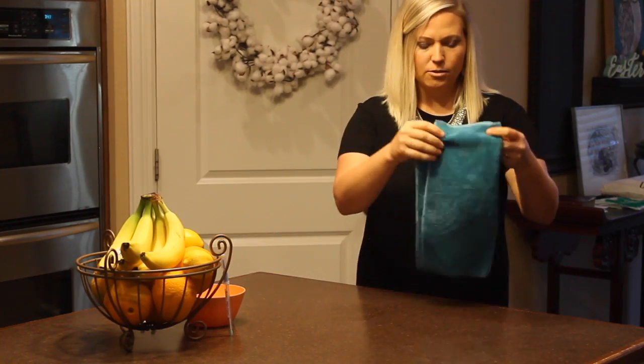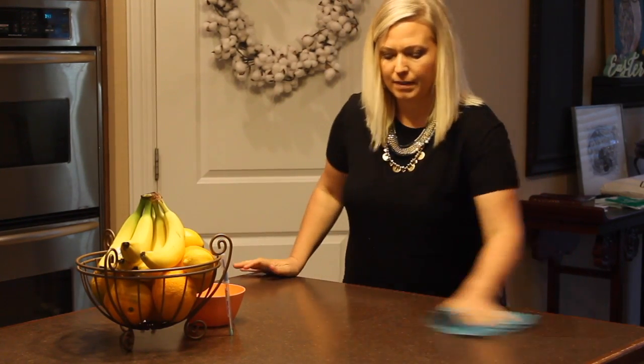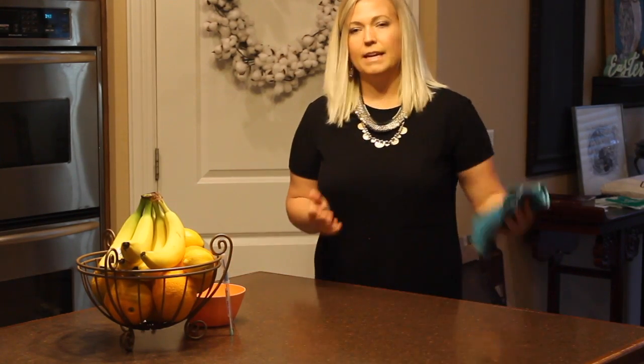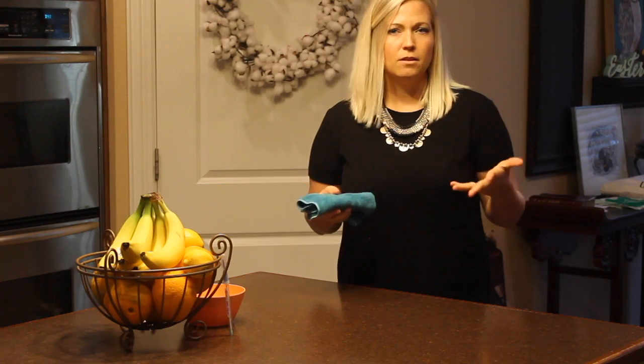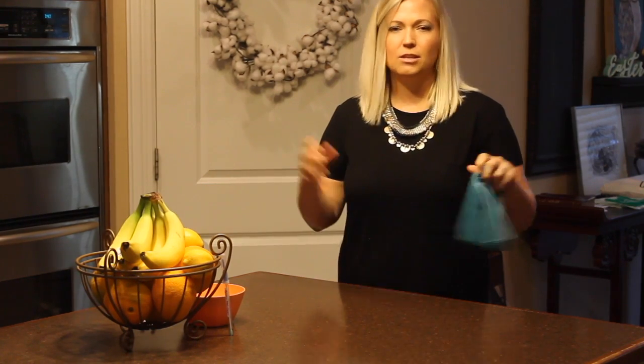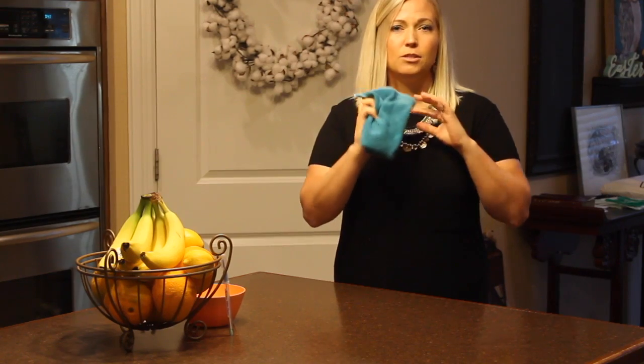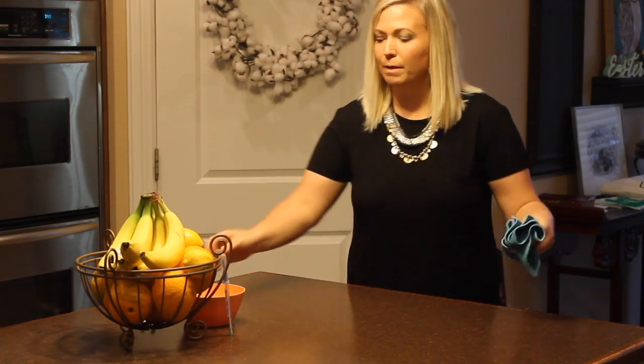Now what I'm going to do is use my Envirocloth. This is just the plain Envirocloth. Normally in the kitchen I do use the kitchen cloths only because they're ribbed and they go a little bit better with the decor. But this is what I use for my house — just the one cloth to clean everything before people come over.